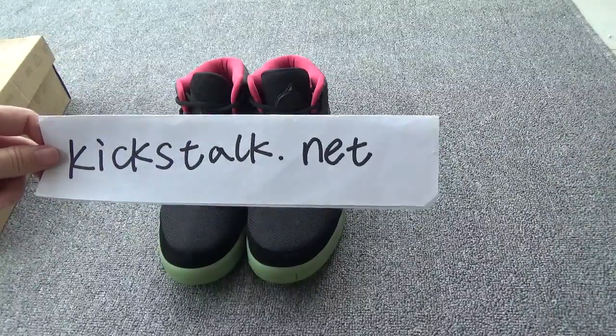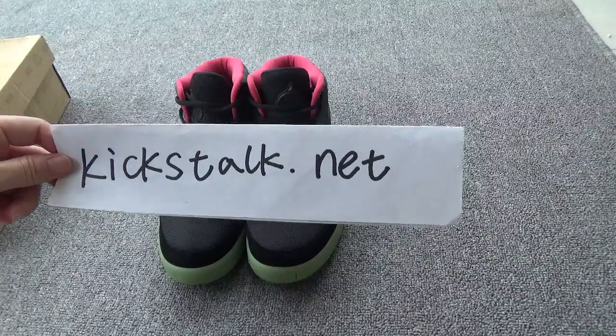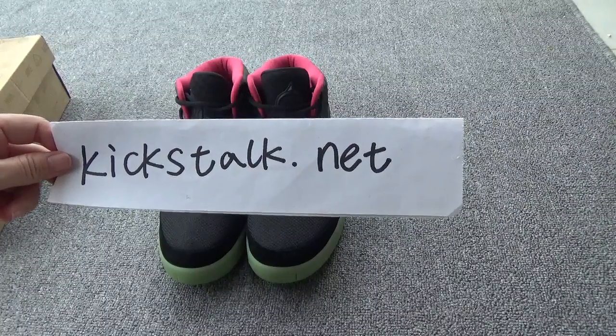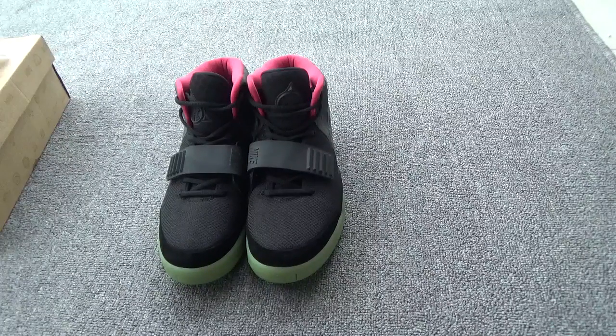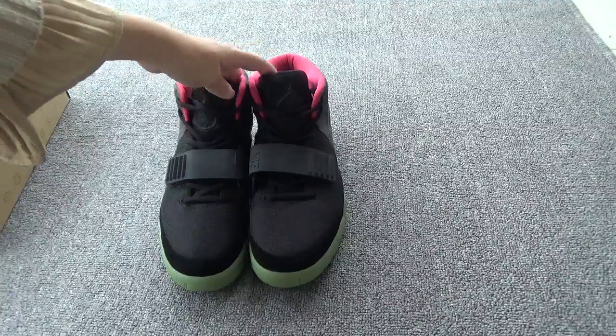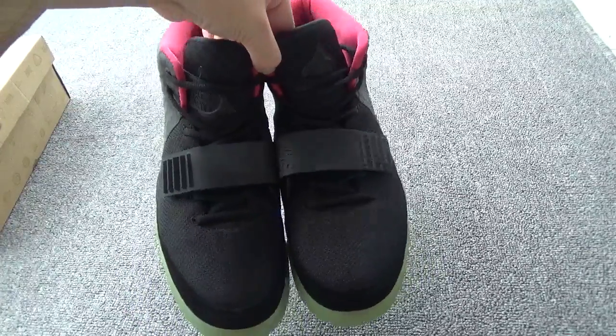What's up, YouTube? This is Lily from Kickstarter.net. See you again. In previous videos, I introduced the EZ2 Red October. And today, I want to show the Solar Red — very popular shoes.